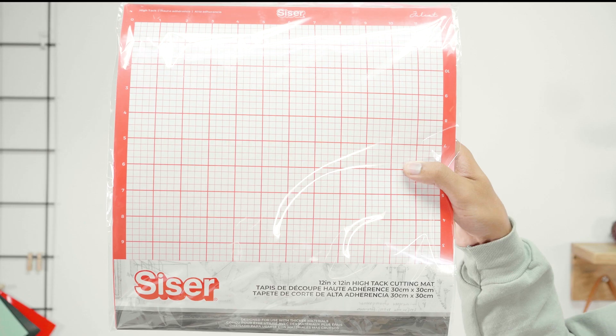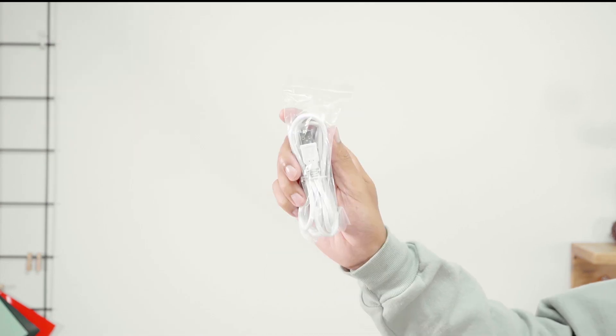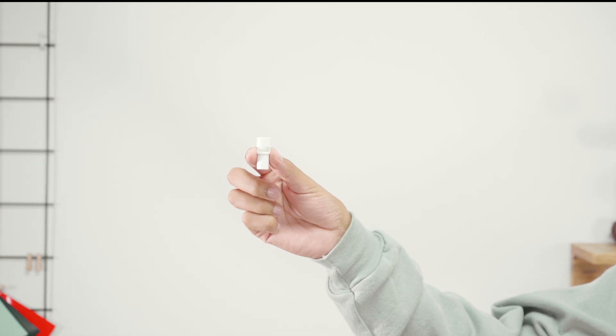sample material, a 12 inch by 12 inch cutting mat, power cord, a USB cable, documentation including a registration card and user manual, a blade holder and a marker adapter.